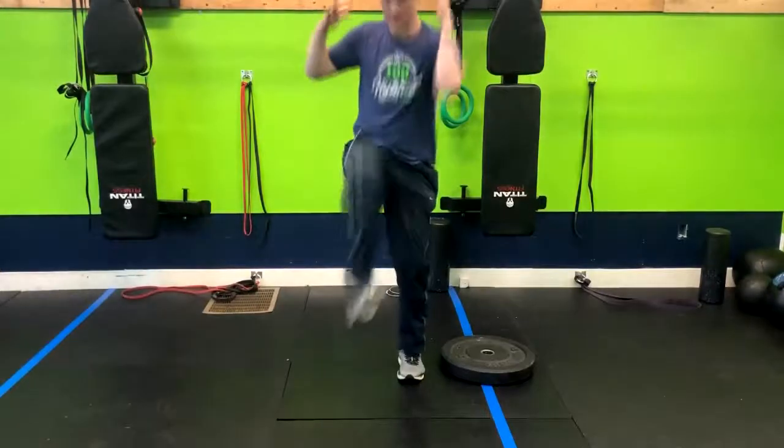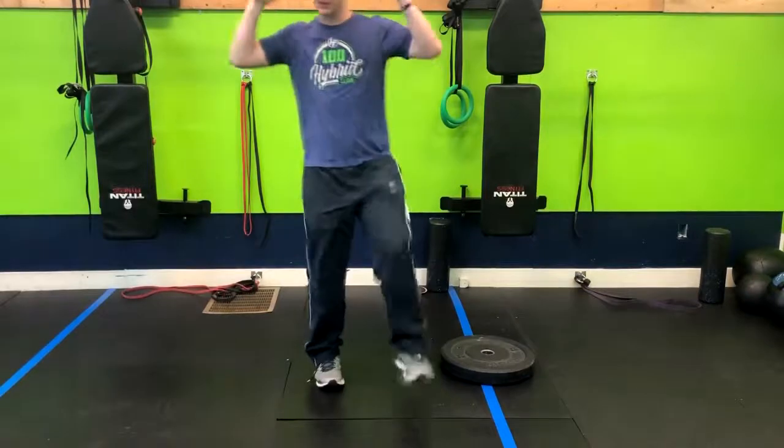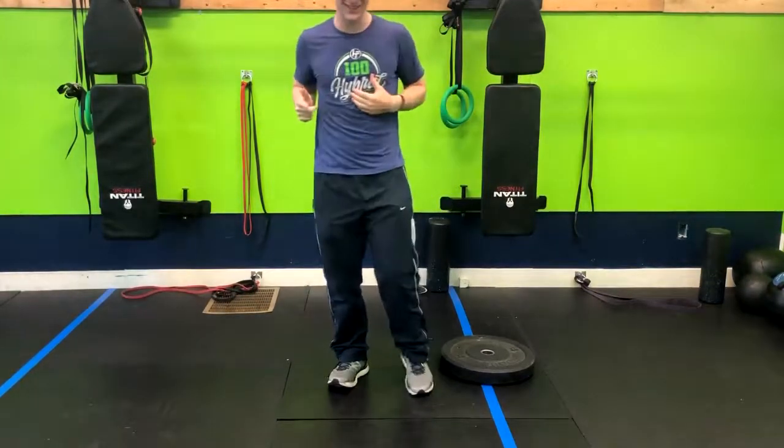While you do this, squeeze the core and focus on your form. If you do this long enough, you're going to feel the core engaged, and it is going to get your heart rate up. So have fun with that one.